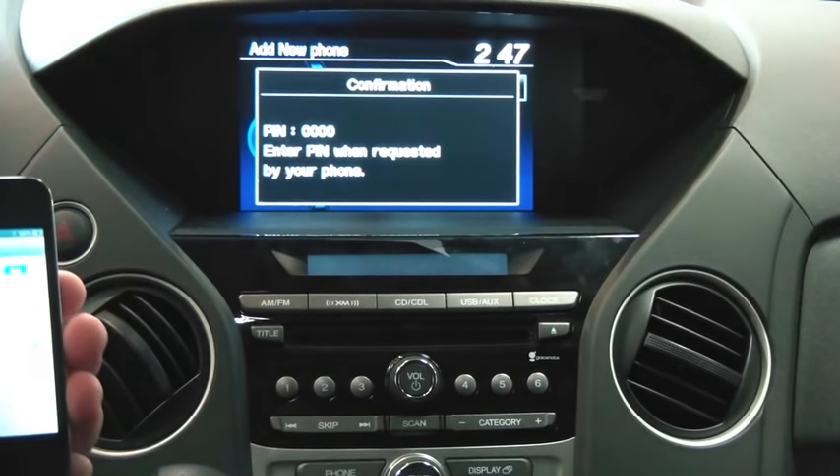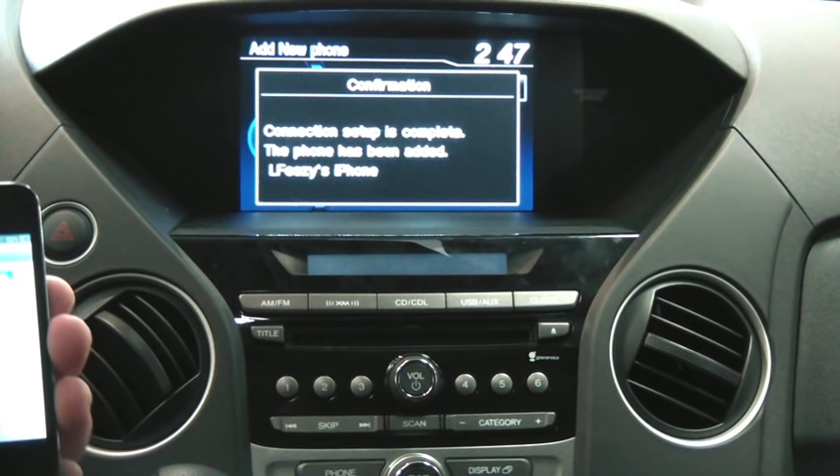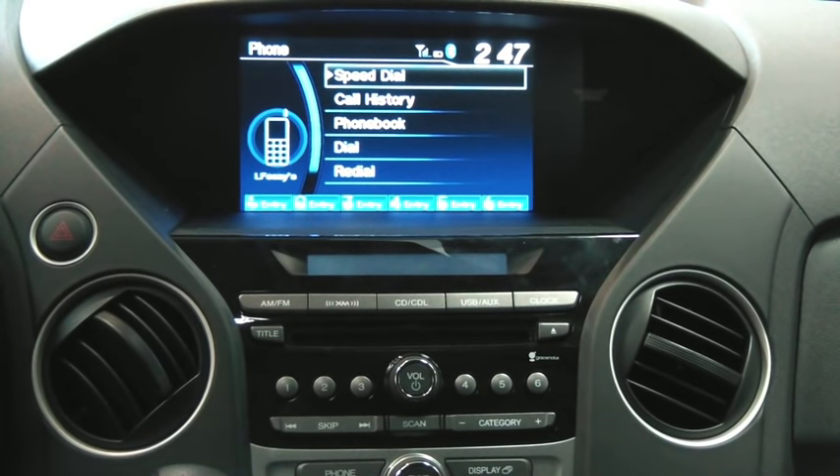Now my phone is going to find the Bluetooth system in the car. Usually it can take a couple of seconds depending on the phone you have. You get a message that says connection is complete — the setup is complete.